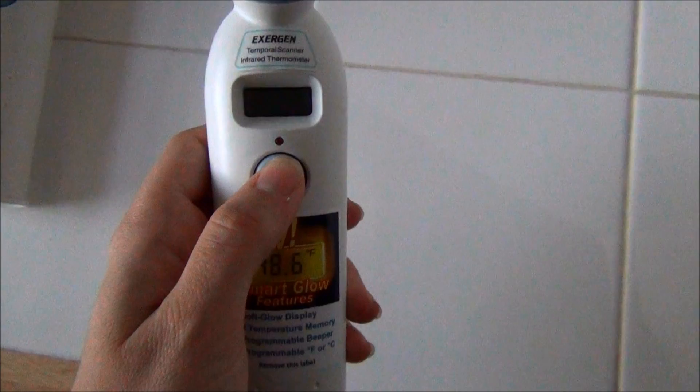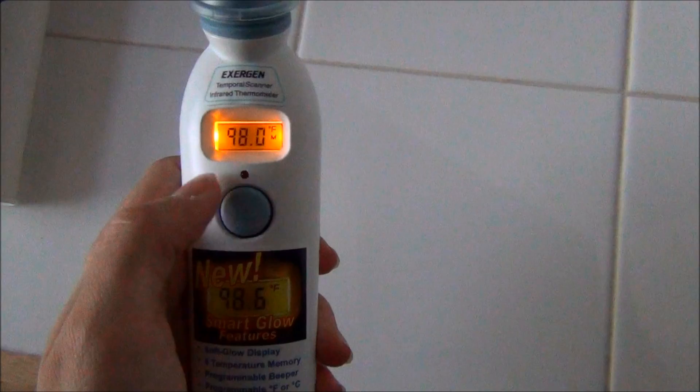My favorite thing obviously is this SmartGlow feature because right now you can't see anything. If you want to take the temperature — look at that backlight! I just took baby's temperature, so that's hers, and it has like I said eight memory.